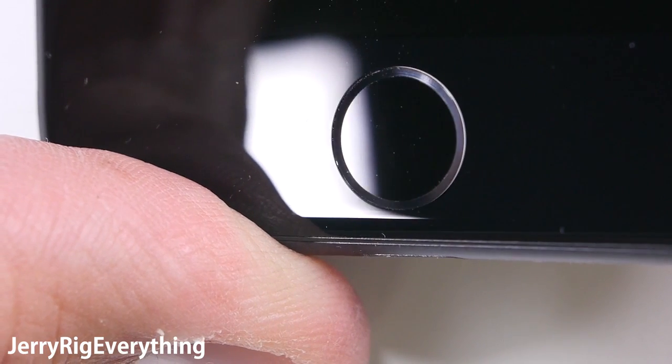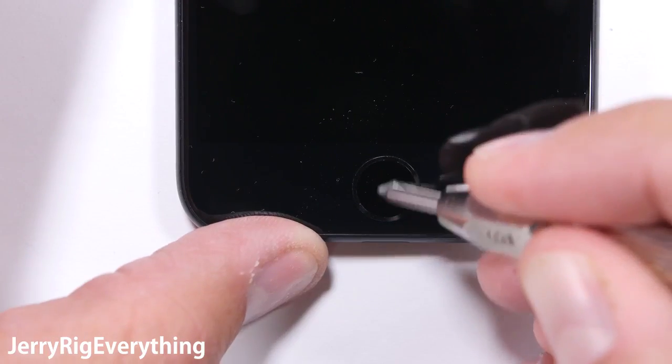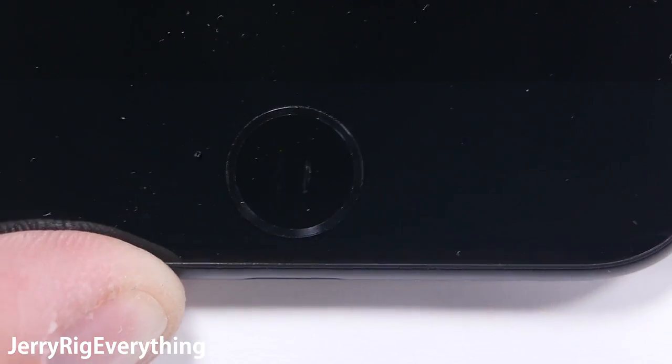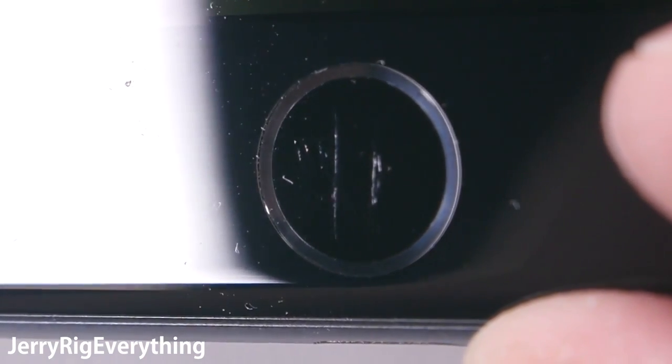But is it sapphire or just normal glass? The easiest way to find out is using the hardness picks. Glass will scratch at a 5 or 6, but sapphire should be around an 8 or 9. And since this button has a deep scratch with the level 6 pick, we know for sure that it's regular glass and not sapphire.